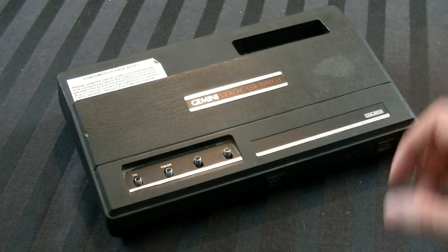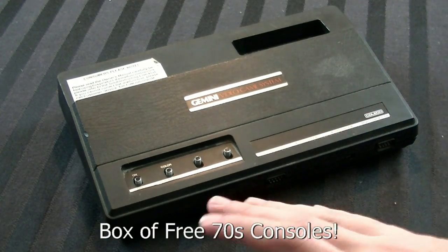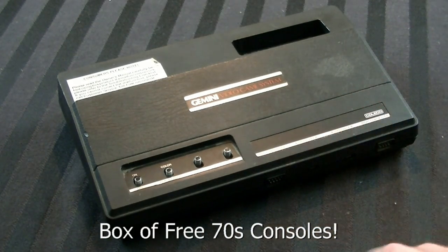First, I gotta extend a thank you to a guy named Ivan. He gave me this, along with a bunch of other 70's consoles, all for free. Hell of a nice guy to do that — that was really just amazing.